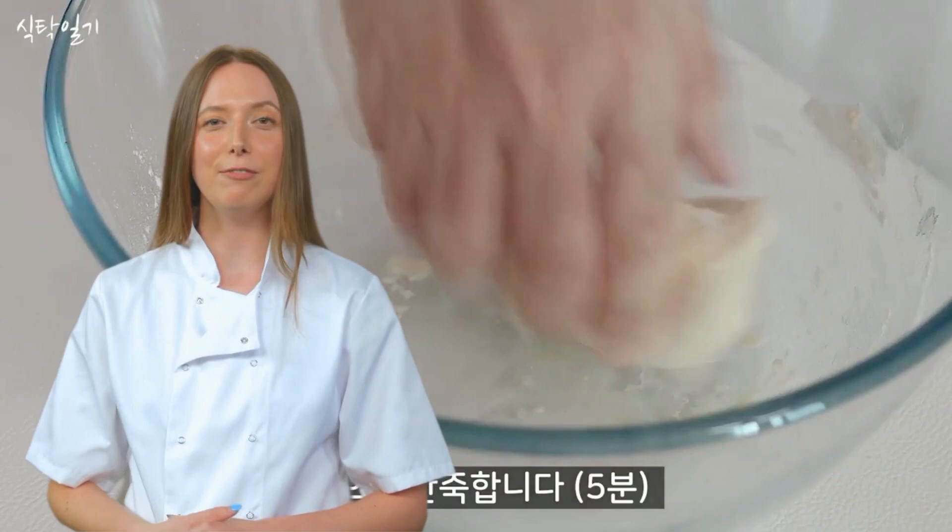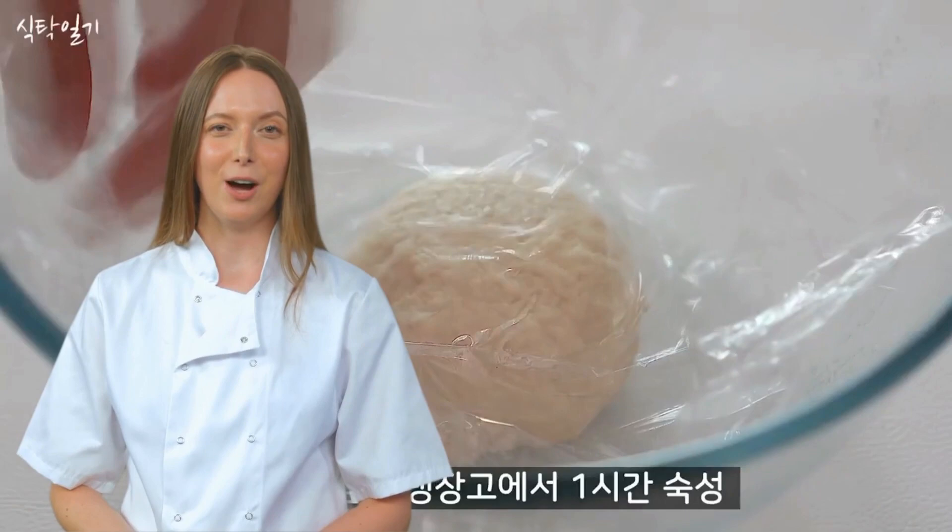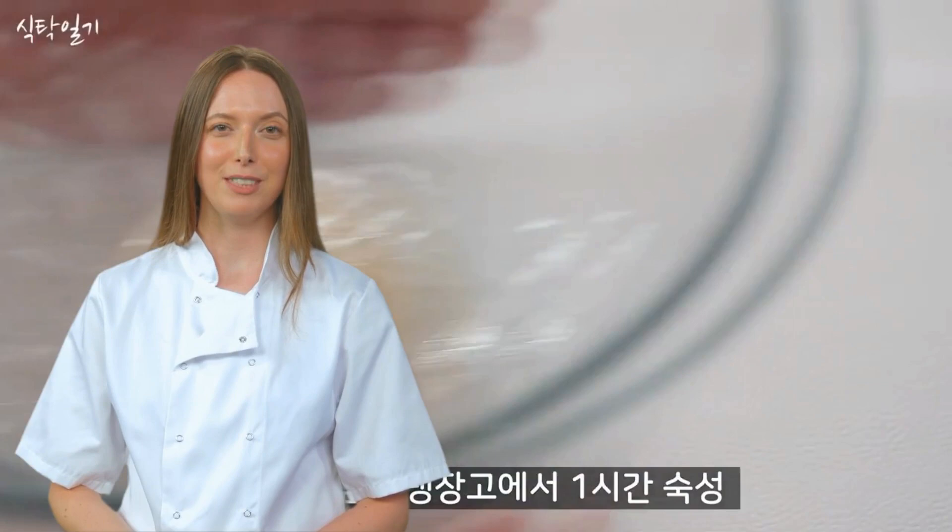Next, they wrap the dough in cling film and toss it into the freezer for an hour. No gentle resting at room temperature here — we're talking about a full-on cryogenic freeze. The dough is probably having an identity crisis, wondering if it's destined to be bread or a popsicle.